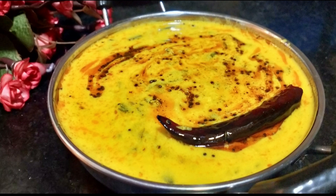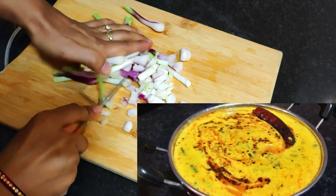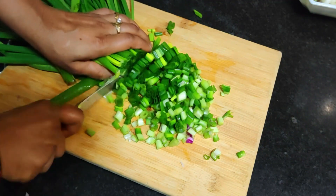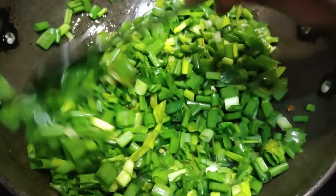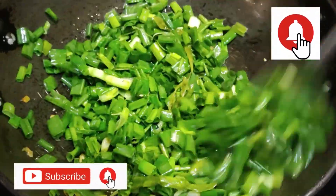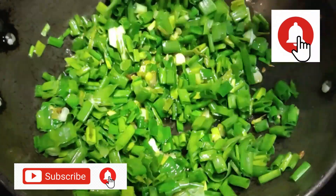This green onion is called spring onion. I will make it very tasty — it is very famous in the restaurant. I have made this recipe so everyone can see it very carefully. If you like this recipe, please like it and share it with family and friends. Let's see our recipe.